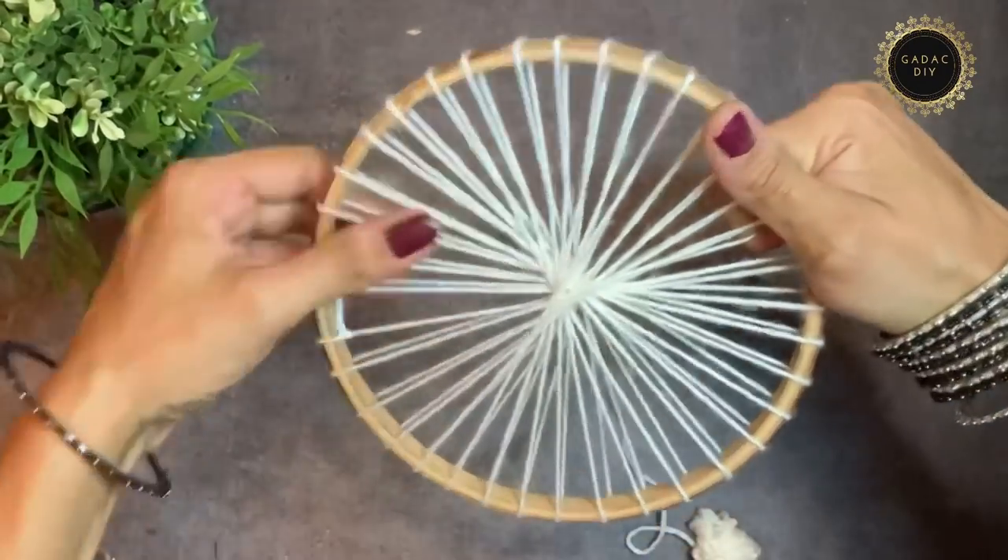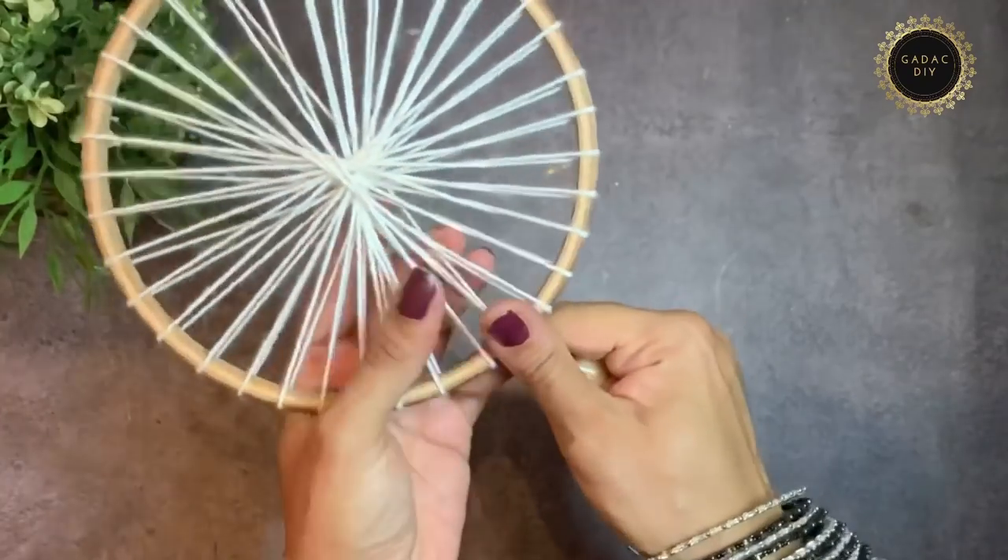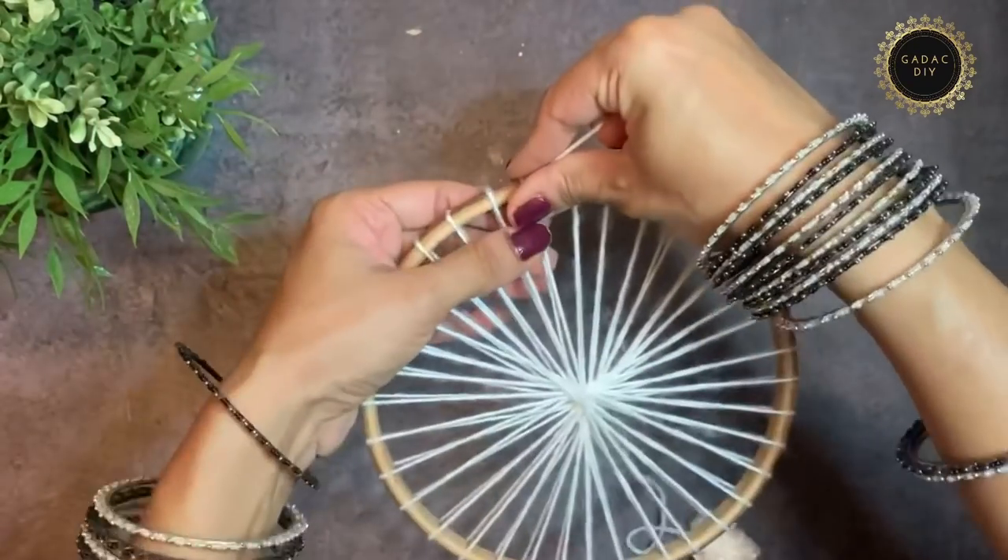Now I've knit the entire circle — tie a knot to secure it properly.